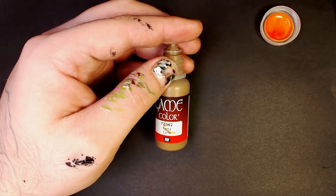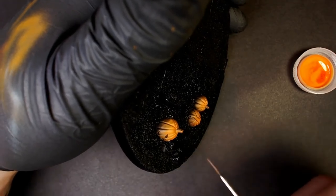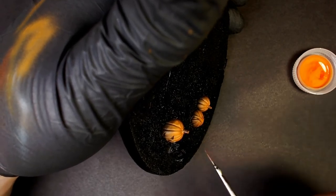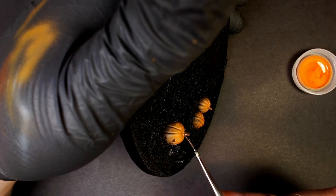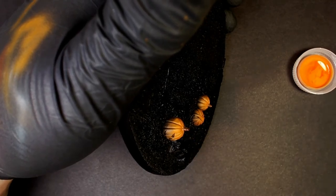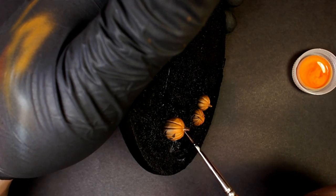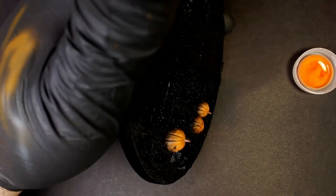Now let's move on. This is Game Color Earth — I love this color and I've been using it like crazy. We're going to use this to pull out the stems on these pumpkins. You can come back and crack out on these stems, mix a little green with them — do anything you want. I looked up pictures of what pumpkins look like in their patch, on the vine, and I just kind of mimic that. Don't let this brown get on the orange, because then you'll have to go back in and repaint that orange.